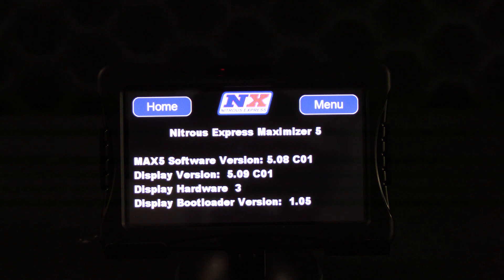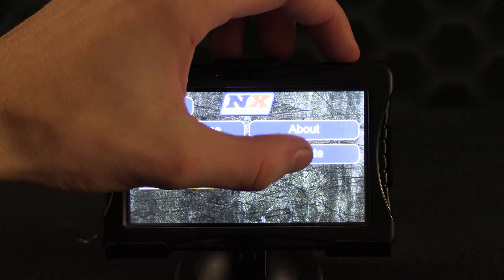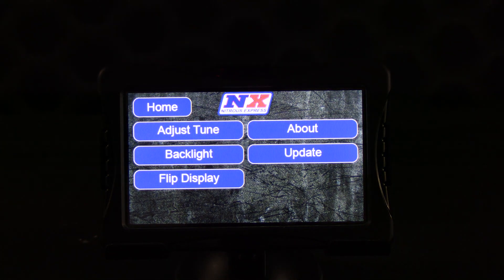Updating the firmware is simple to do, and we have a video available on our YouTube channel showing just how to do so. The Update option in the menu is used to update the firmware when needed.